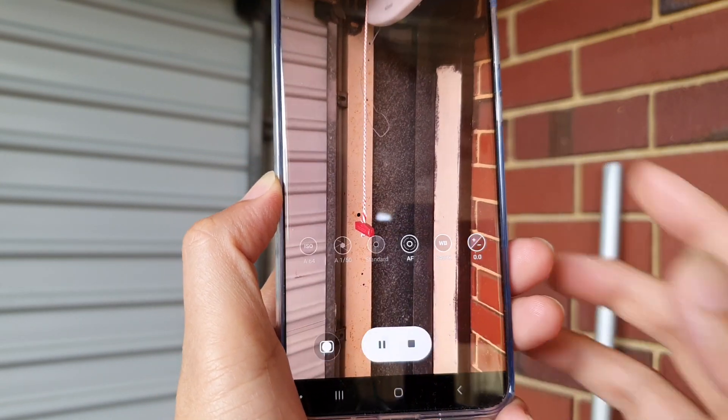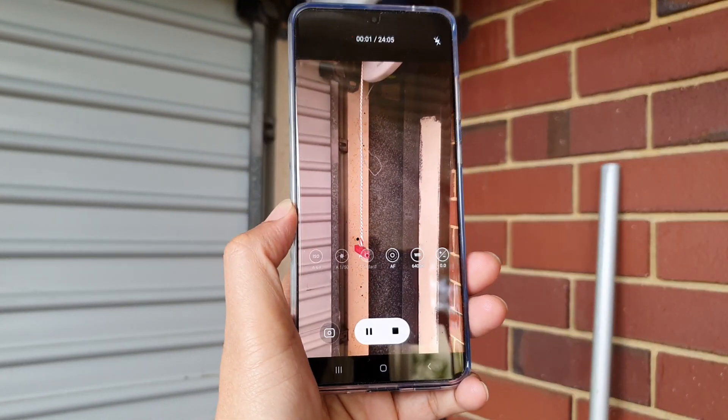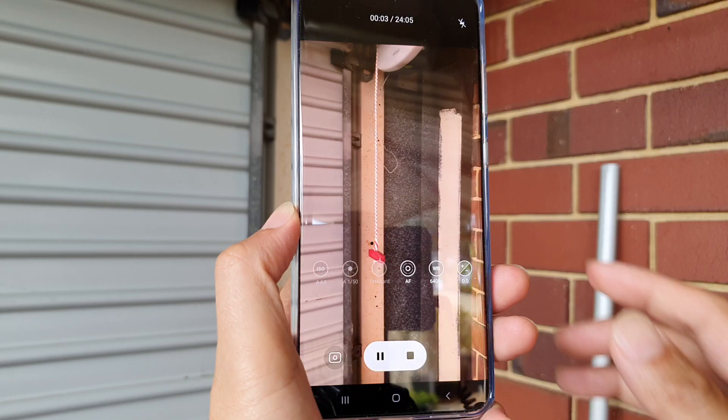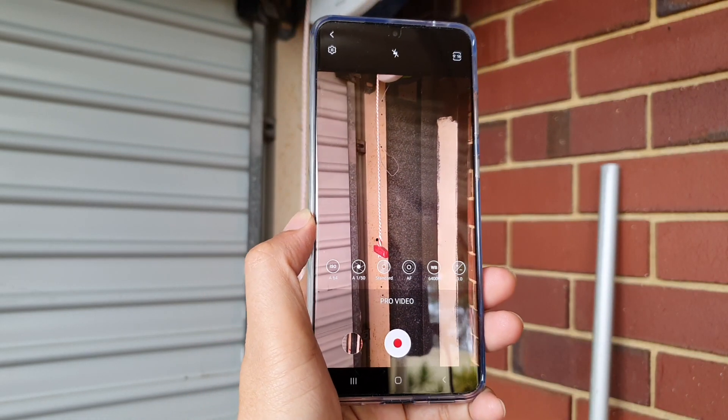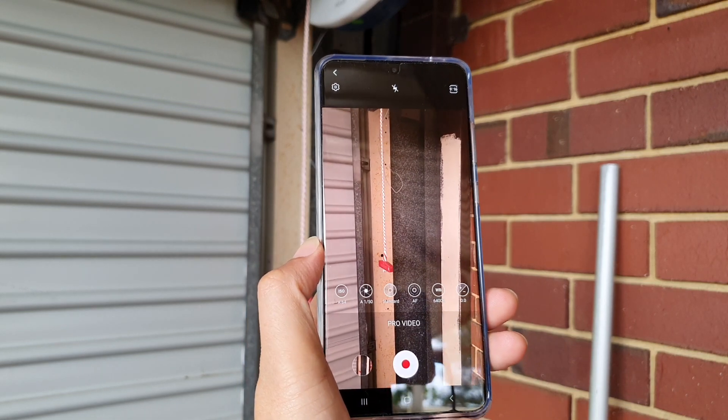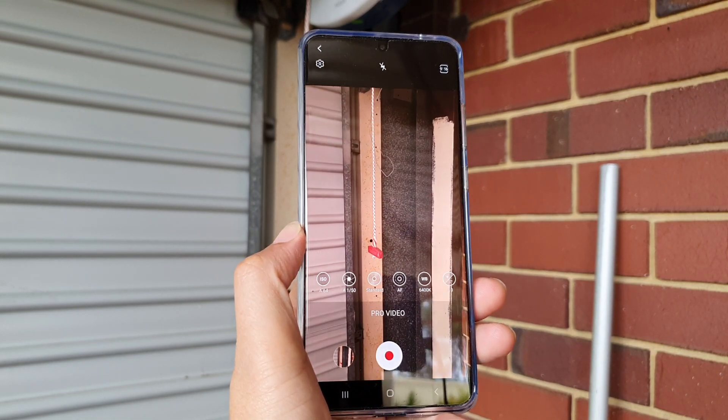Once you are happy, just tap on the shoot button to record the video. And that's how you can record in Pro Video mode. Thank you for watching — please subscribe to my channel for more videos.